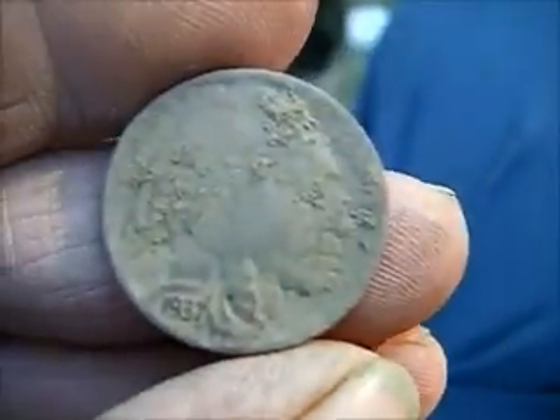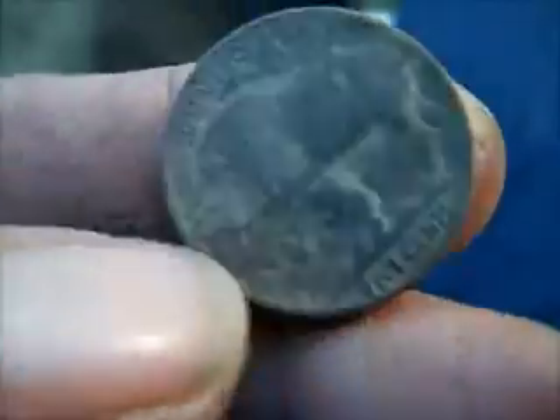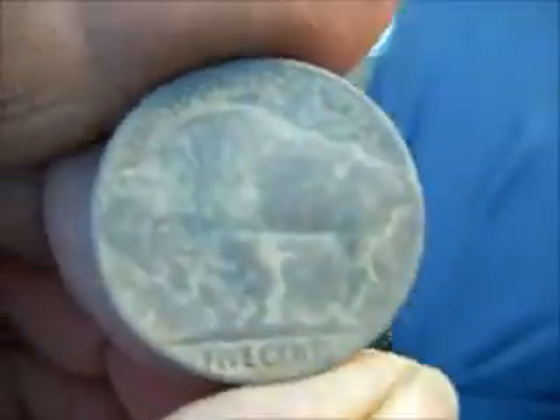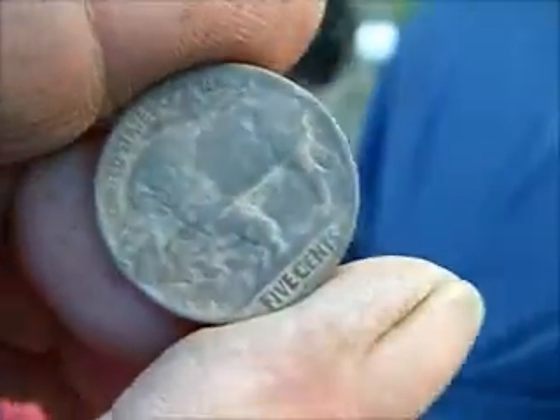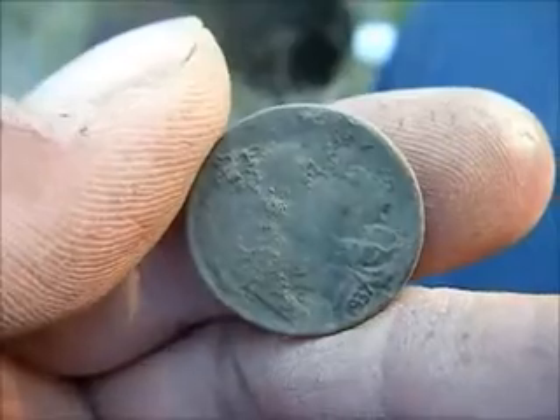I found another buffalo - this one has a date on it, 1937. Also found a few crown caps and a few pull tabs. This is the second nickel I've dug and both of them were buffaloes.